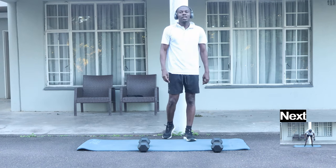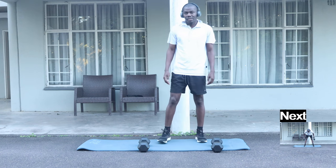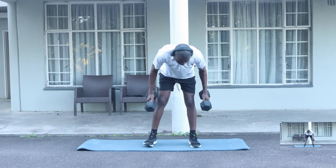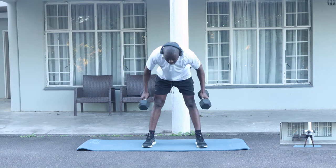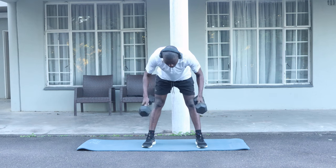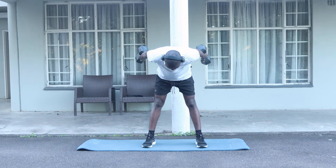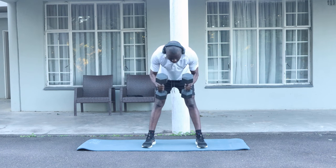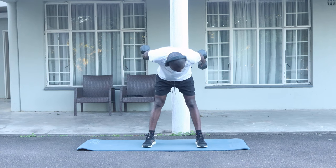The next exercise, we are going to be doing our triceps. Let's take a breath. You are going to need to hold your dumbbells, you bend, feet apart, and then we are going to do 12 of these — three, four, five, six, seven, eight, nine, ten, eleven, twelve.